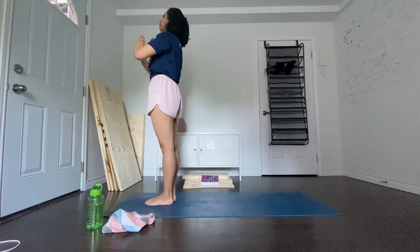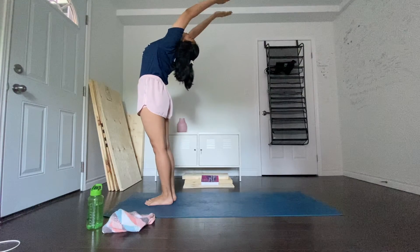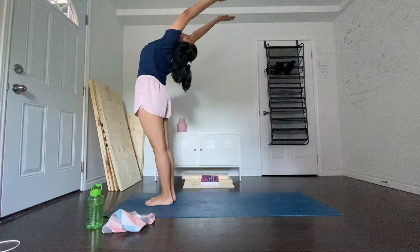Breathing in, lift the arms up and back, keeping the biceps close to the ears, and make an effort to stretch the whole body up from the heels to the tips of your fingers.